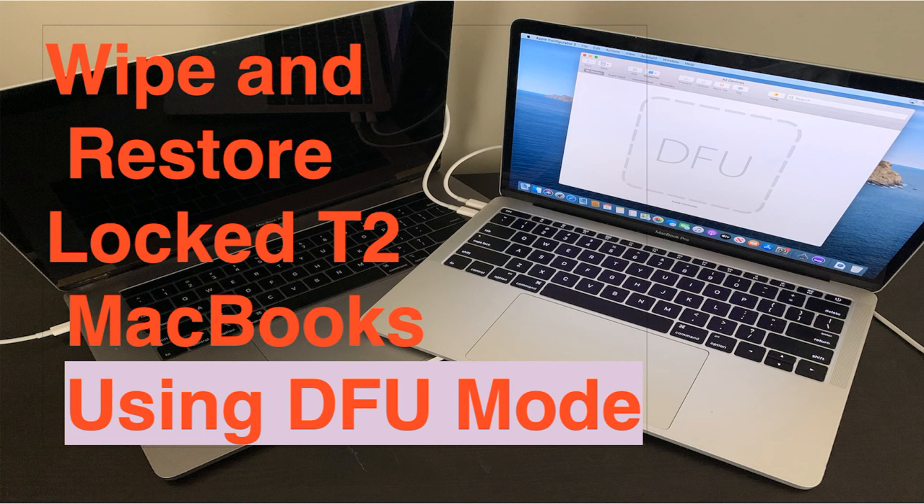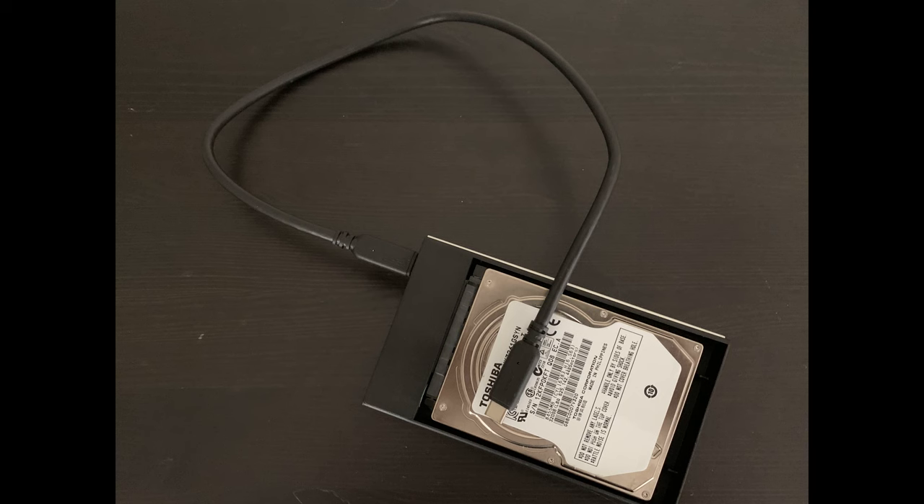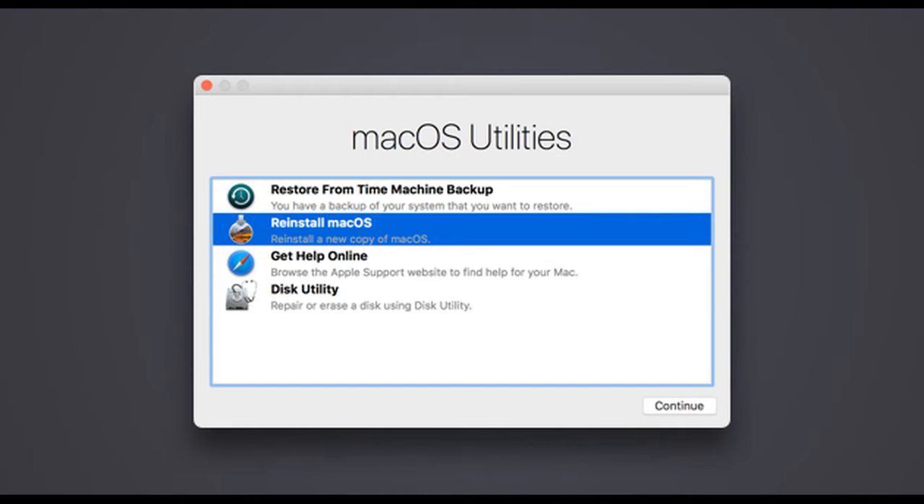Let's say you're a recycler or a refurbisher, and you receive a donated 2018 Pro that the previous owner or company failed to properly log out, as they tend to do with laptops in general. The thing is, with these T2 machines, unlike previous MacBooks, you can't just boot them to an external drive to wipe them, or go into a recovery mode and wipe them that way.